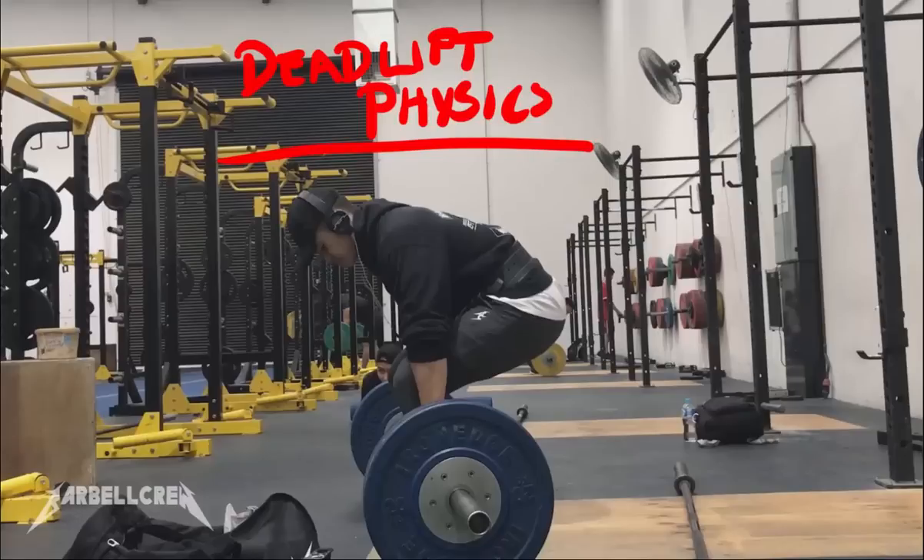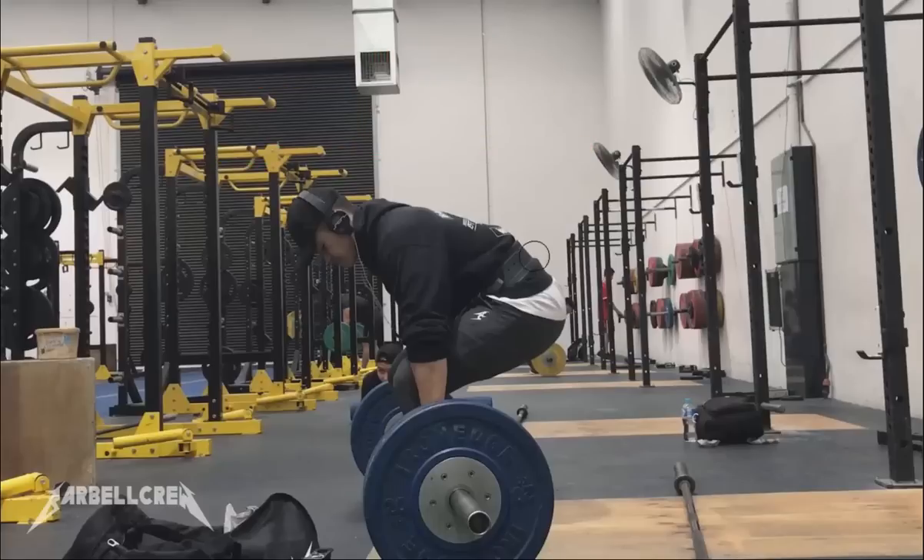Welcome, people of Barbell Crew. This is the first installment of Deadlift Physics, and I'll try not to bore you guys to death, because I know firsthand how boring physics is. So let's get straight into it and make your deadlift more efficient with speed.